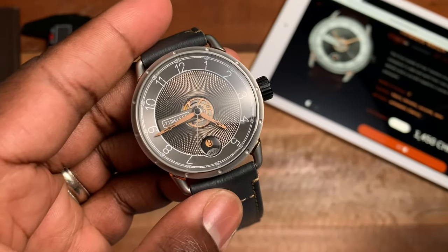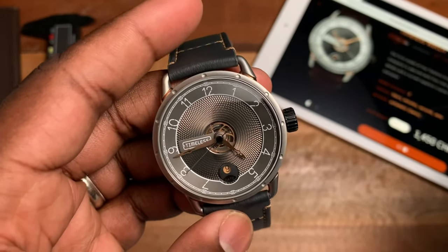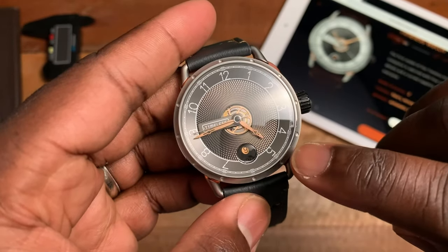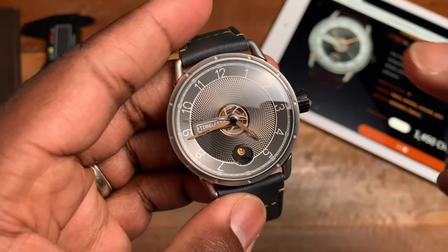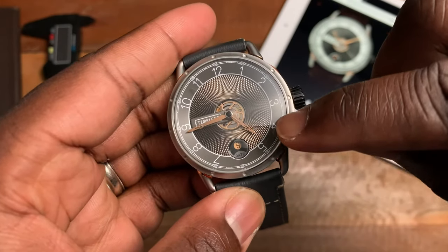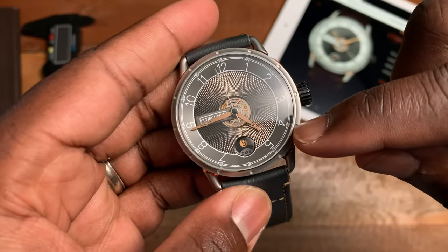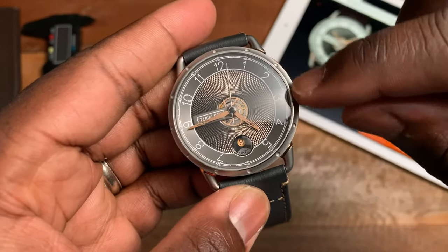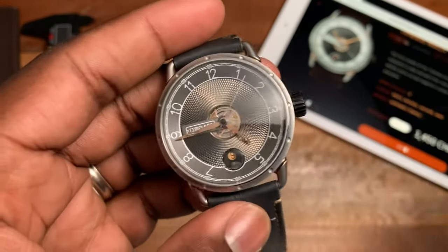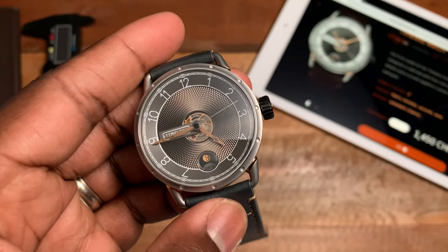If there's any negative I could have about this watch, it would be the length of the hands — that's really it. I wish the hour hand and the minute hand were just a little bit longer; I wish the hour hand reached that small inner white circle, and that the minute hand reached out just past that to the minute track.